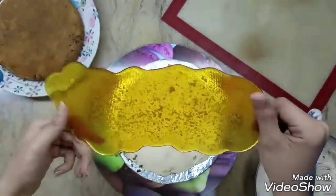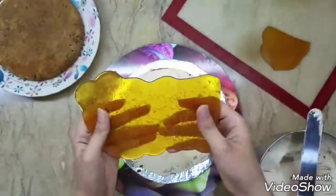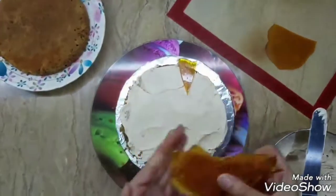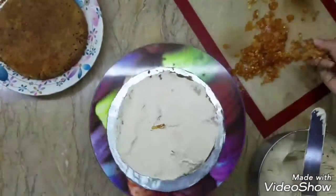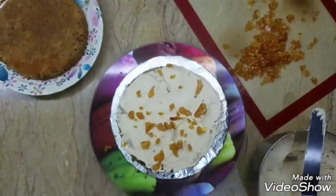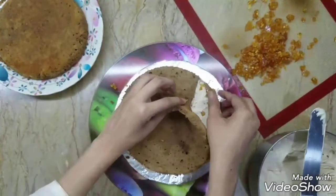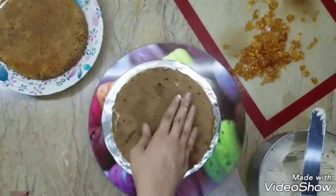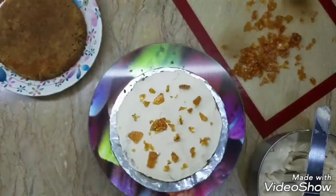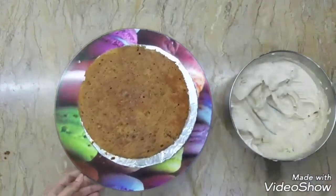First of all, start layering up your cake — smear some frosting, and look at this beautiful glass-like, shiny praline. Crack it, smash it, and use it in each and every layer of your cake. This will give it a really nice crunchy texture to a soft cake, which will complement amazingly. First layer, then the second layer — you can see how it's breaking apart because it was so soft. Once the second layer is done: more frosting, praline, third layer of cake, frosting, praline, and the final fourth layer.